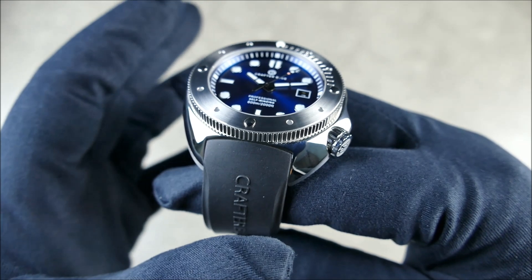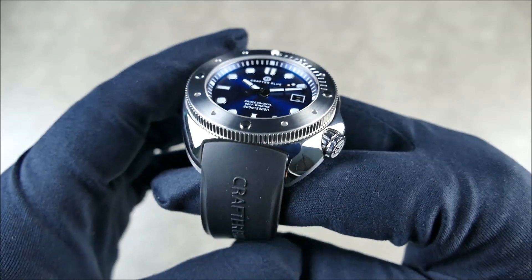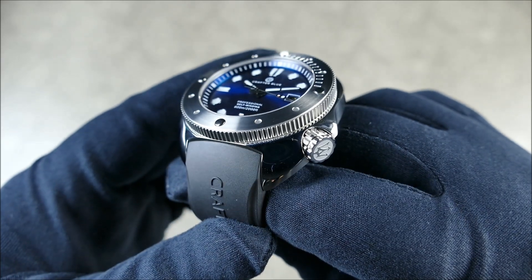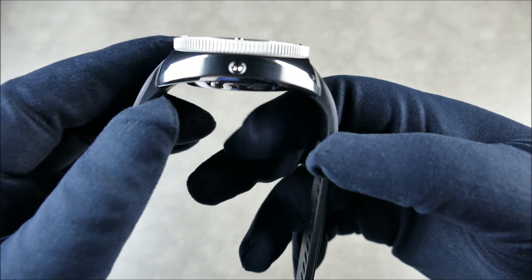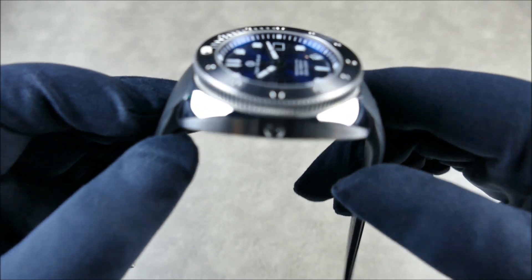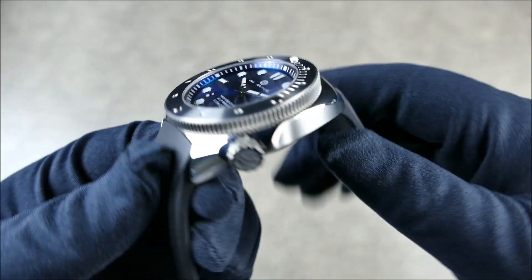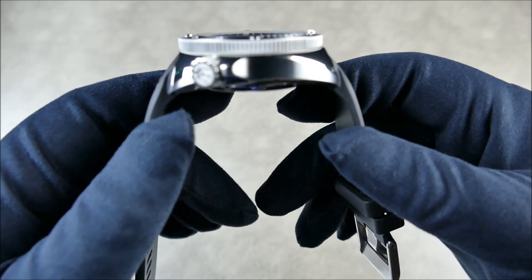Now it's under the Crafter Blue line with some changes, which we'll go over as we go through the video. One of the things that remains is that really cool little trident-signed crown — really gorgeous. You can see the integrated helium escape valve. What I just want to highlight about this watch is how incredibly comfortable it is. This is the biggest, most comfortable watch I've ever worn.